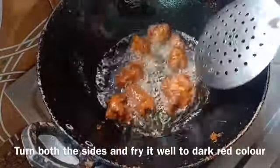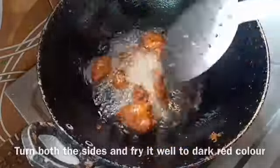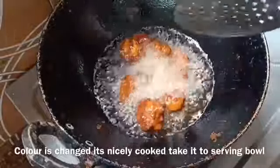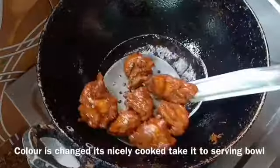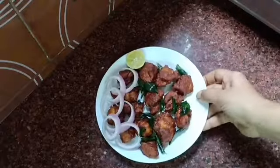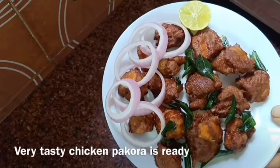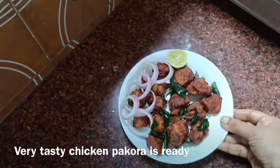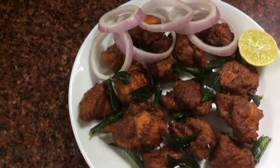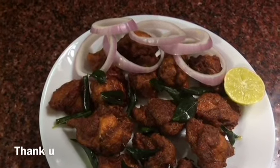We will change the colour. I am going to turn it off and try it again. If you are interested in the video, please like, share and subscribe. I am going to try it with onion and oil. Thank you for watching the video.